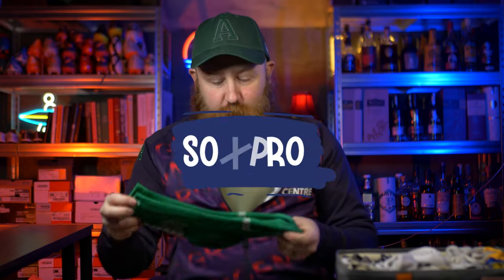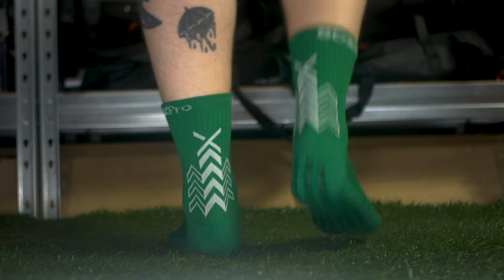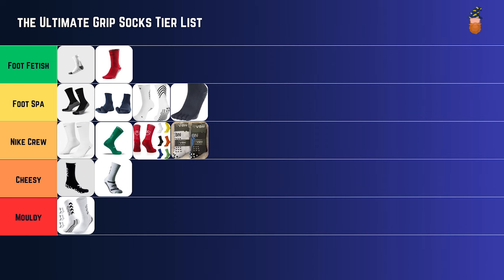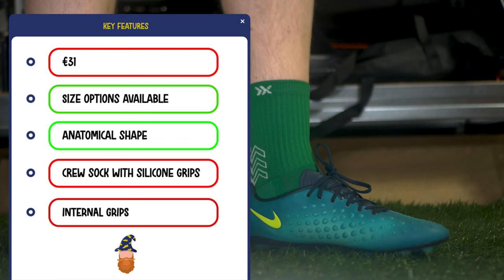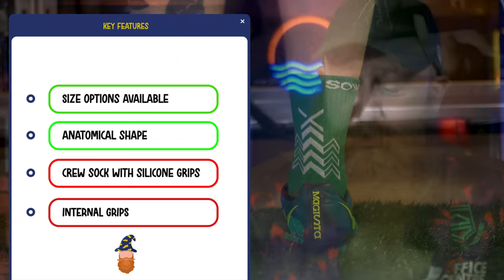The Sox Pro are £20 and have nicer material, better feeling grips, but no grips on the inside, and I find they run a little bit shorter. Overall I think you overpay for Sox Pro because it's kind of a name. So these are also going into Nike Crew. They're nice, but certainly not one of my top picks. The lower profile grips are really nice and don't feel as intrusive as some other silicone elements, but I don't think they do anything that special. Nike Crew for the Sox Pro.